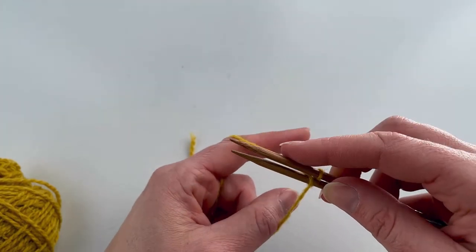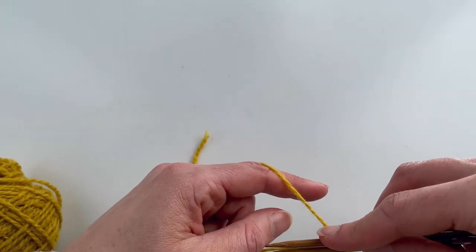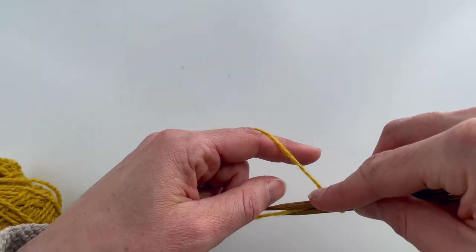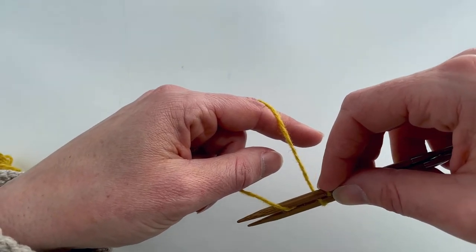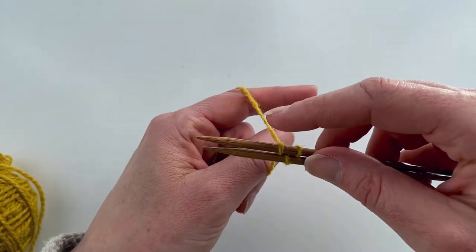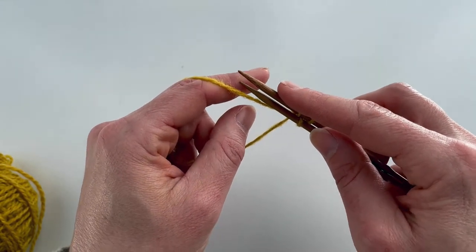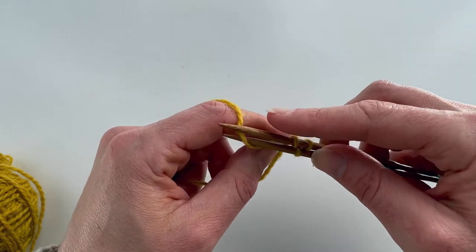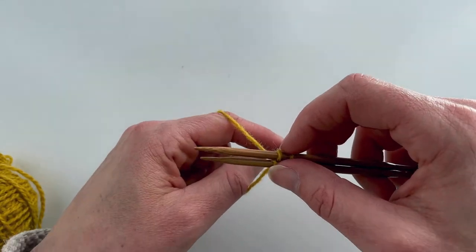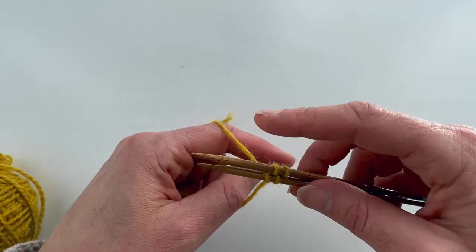Now we're going to start our repeat — back, forth, back, forth. Take your back needle and bring it down with the yarn in between the two needles and scoop it from underneath to put a stitch on the back needle. Then lift it all the way over and scoop the back yarn from behind with your front needle to put one on. Keep repeating like that — one in the back, one in the front.